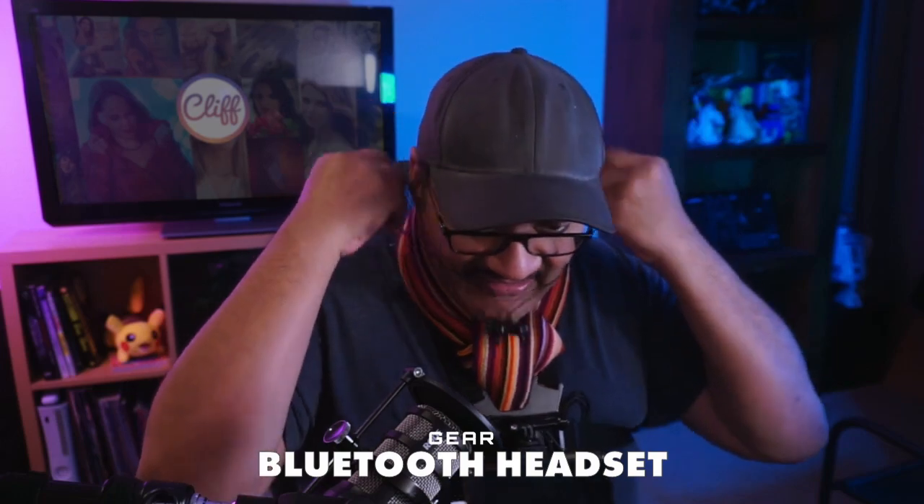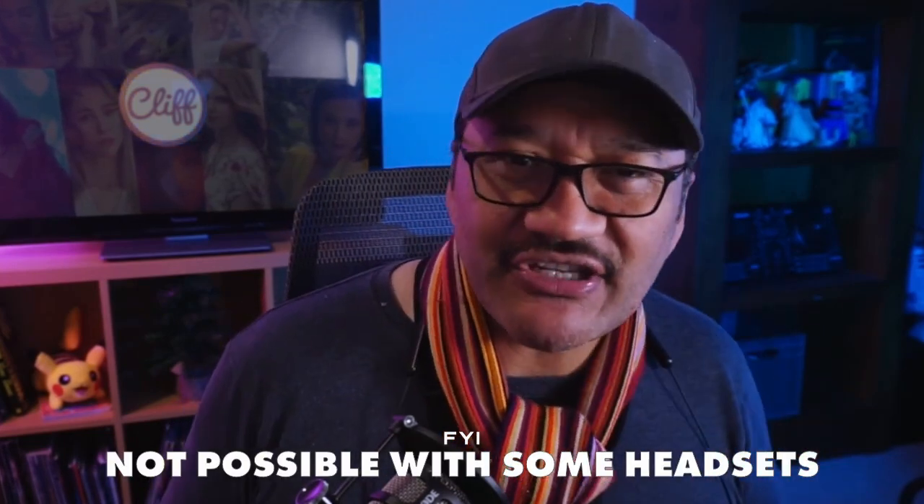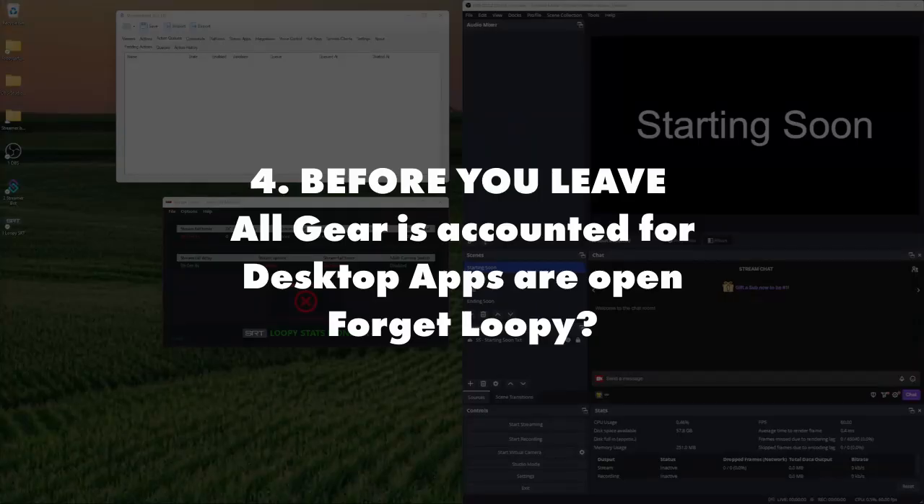We've got our secondary phone, which you'll put in your pocket. What I like about this Bluetooth headset is that if I'm talking to someone and I can't quite hear them because I've got it in my ear, I can just pull it out, have the conversation, and pop it back in. This is where I'll just make sure all my apps are open — there have been times I've forgotten to open Loopy. If your mobile connection goes down, your webcam scene will go blank until you reconnect. Check all three apps — one, two, three — and we're good to go.